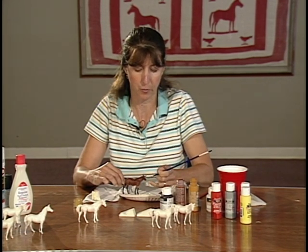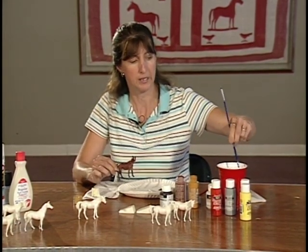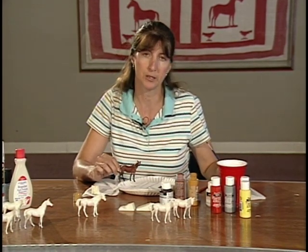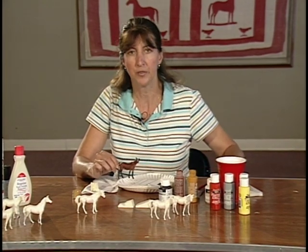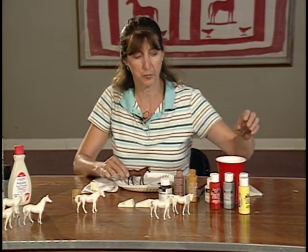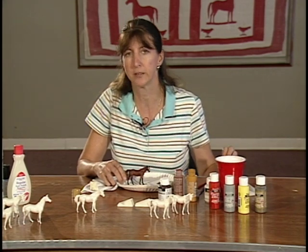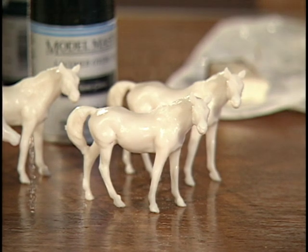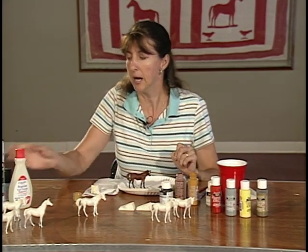They can brush paint their manes and tails, put their little face markings on, and make it look like their horse if they want. We do include pink paint — or you can mix red and white — since a lot of horses have pink on their noses, and children want to do it as realistically as they can. We also have some metallic paints; sometimes we see silver and gold horses with black manes and tails. I think it's great to just have a free-for-all and let the children do what they like.